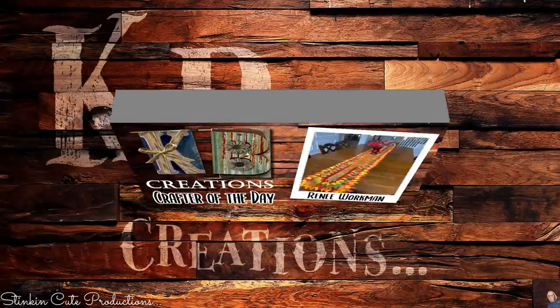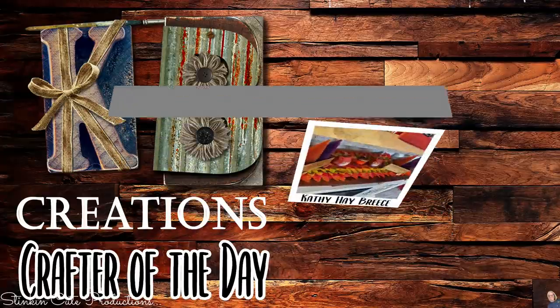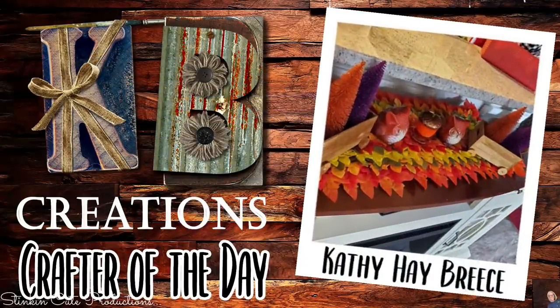Who is today's KB Creations crafter of the day? First one goes out to Renee Workman, who is sharing her recreation of my DIY table runner made out of those amazing maple leaves from the Dollar Tree. We've also got Kathy, who has made a table runner and put it on her fireplace — I am loving it! Thank you both so much for sharing your recreations with us today.